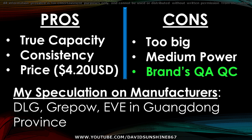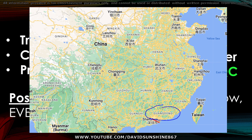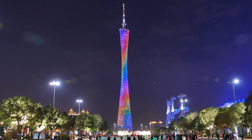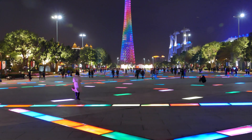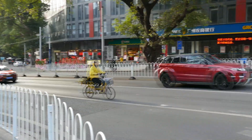It may not affect this 21700 because there could be multiple manufacturers — you can't blame one manufacturer for another one's cell quality. My speculation is that there are multiple manufacturers such as DLG, Grupower, and EV-E, all in the Guangdong province. The cells say they're made in China, so they're all probably being manufactured in various cities there. I recently went there to check it out — they have a lot of electric scooters, electric bikes, electric buses, and vehicles. I think they produce a lot of good quality lithium-ion cells, and LittleCala is repackaging them and selling them at a good price.